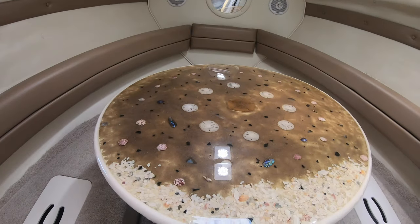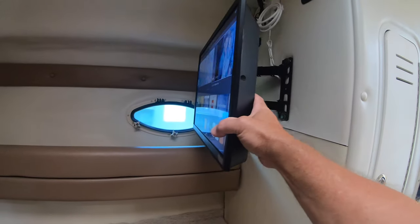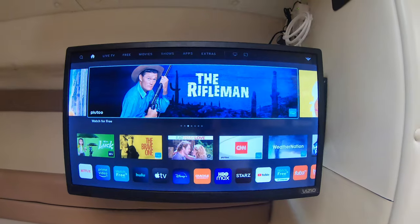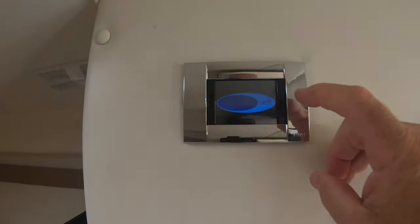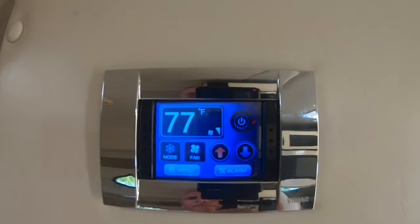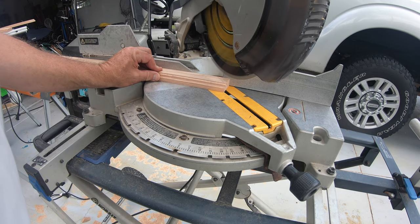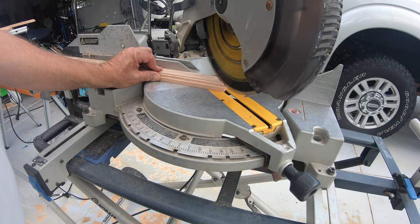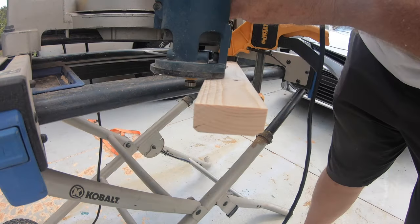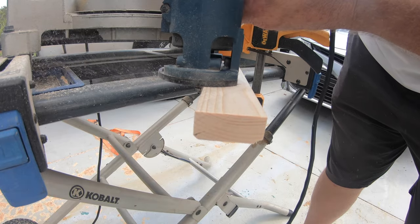You'll recognize that table from another video. It's a smart TV on an articulating arm so it can be seen from anywhere, and there's a marine antenna on the radar arch. The touch screen thermostat is a nice feature with a lot of different functions on the menu so I can monitor different things. I couldn't find the trim that I needed, so I ended up making my own — I bought some oak, cut it with a table saw, planed it down, and routed an edge on it to put it around the different appliances.